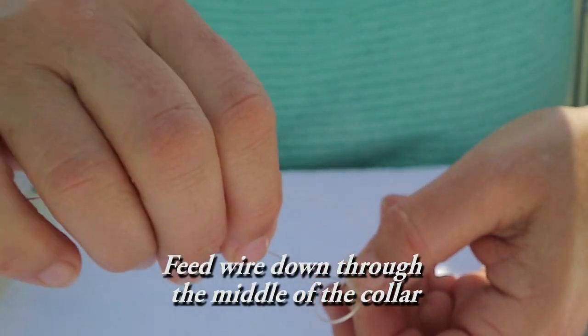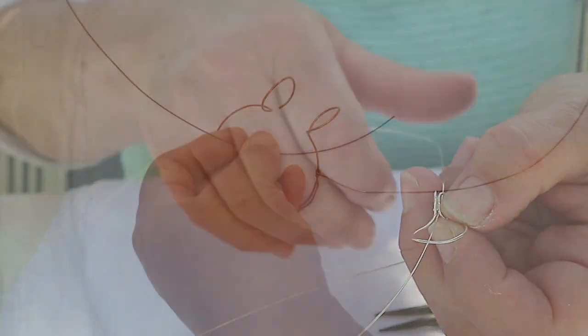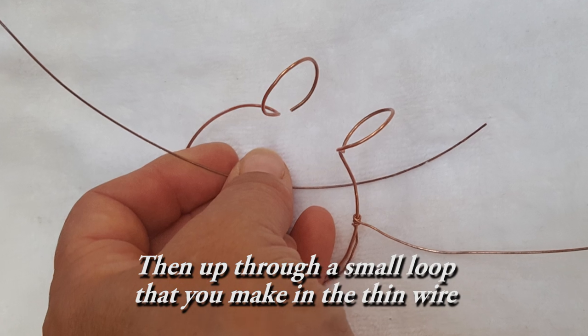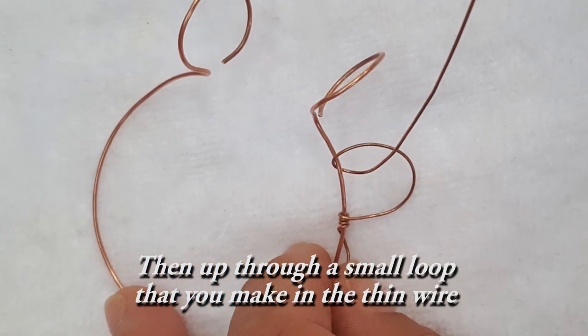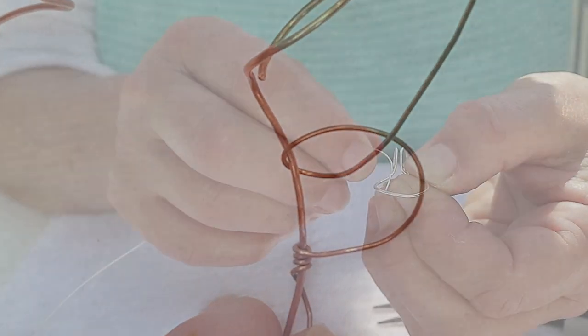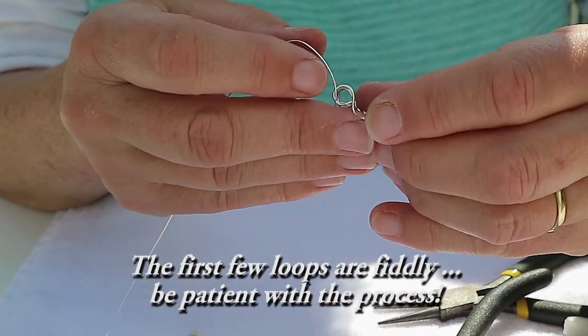Next, feed the wire through the middle of the collar. Then feed it up through a small loop that you make in the thin wire. The first few loops are really fiddly, so just be patient with yourself.